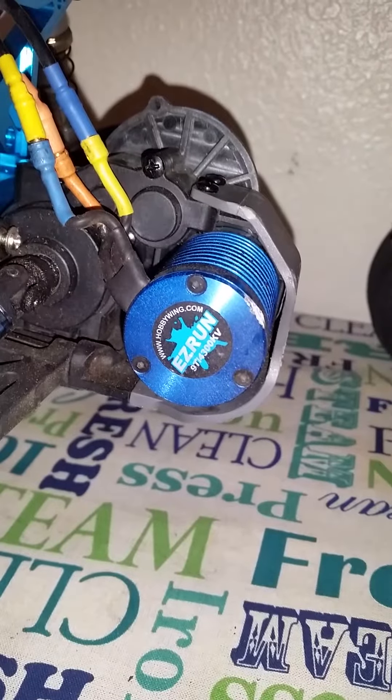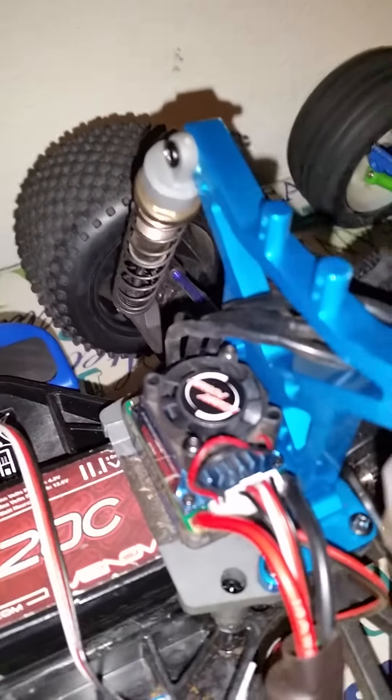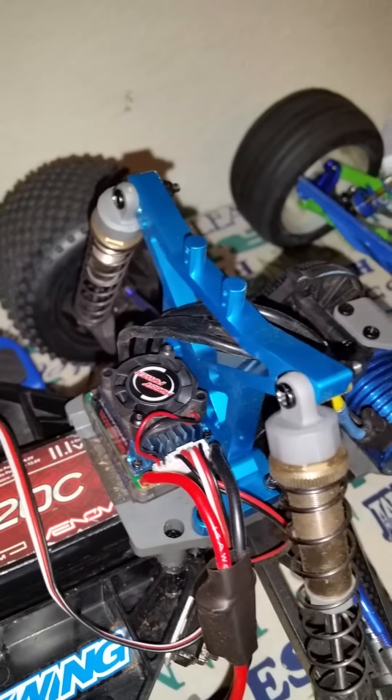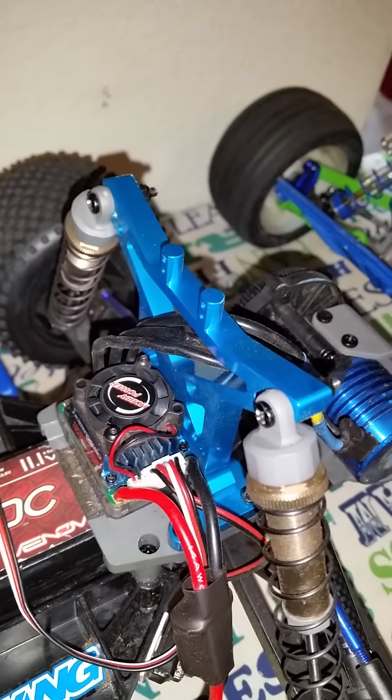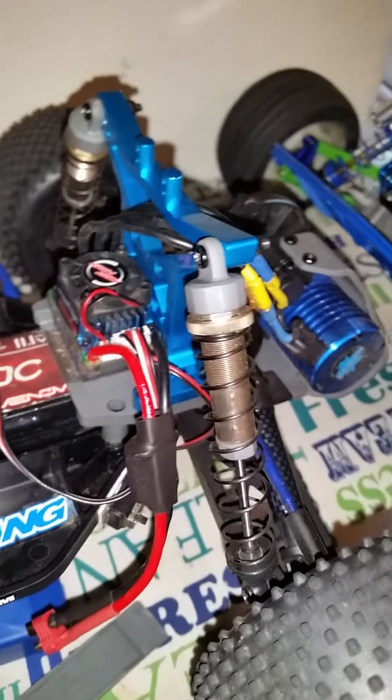4300 Hobbywing brushless system, Hobbywing ESC. Blue aluminum shock tower, aluminum shocks.